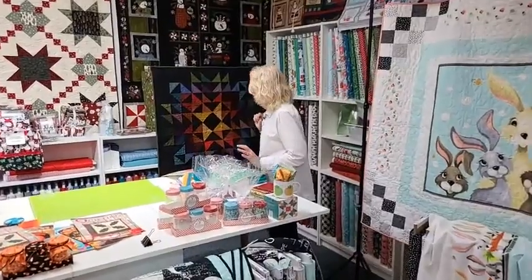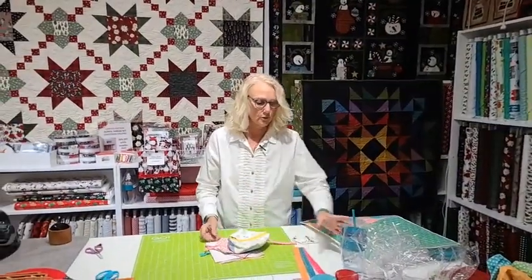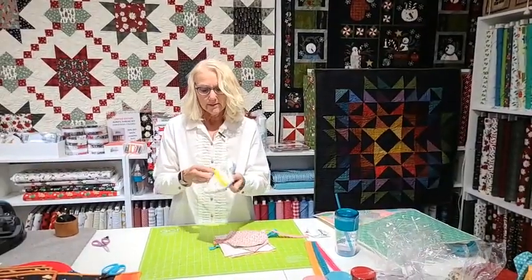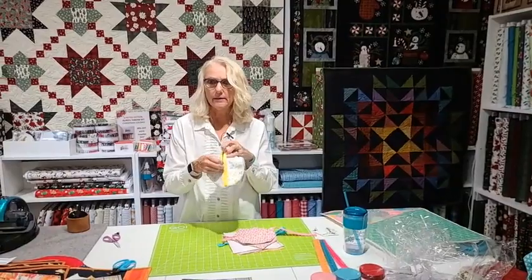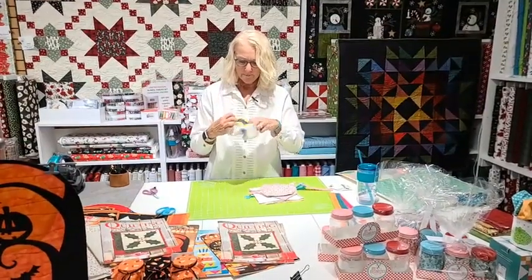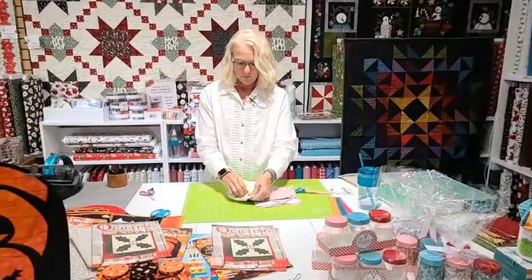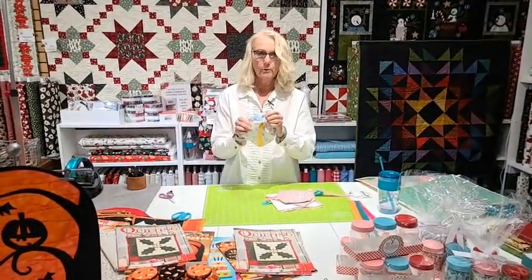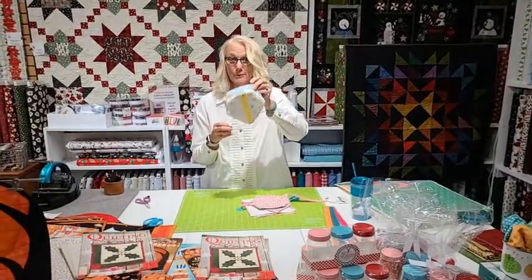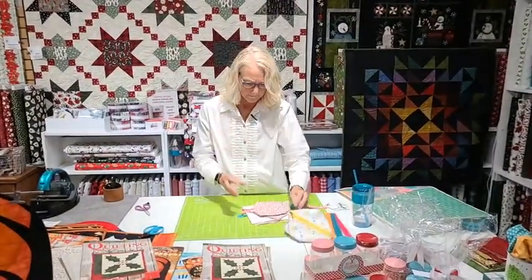Now let's talk about these cute little trinket bags — people have been asking about these forever. Think of these with some Halloween fabric filled with Halloween candy for the kids and grandkids. They open up, the seams are finished off on the inside, and they're kind of a kittywampus bag. You can get one of these done in about an hour. For Christmas, fill them with little candies, a pair of mittens, socks, and a gift card.